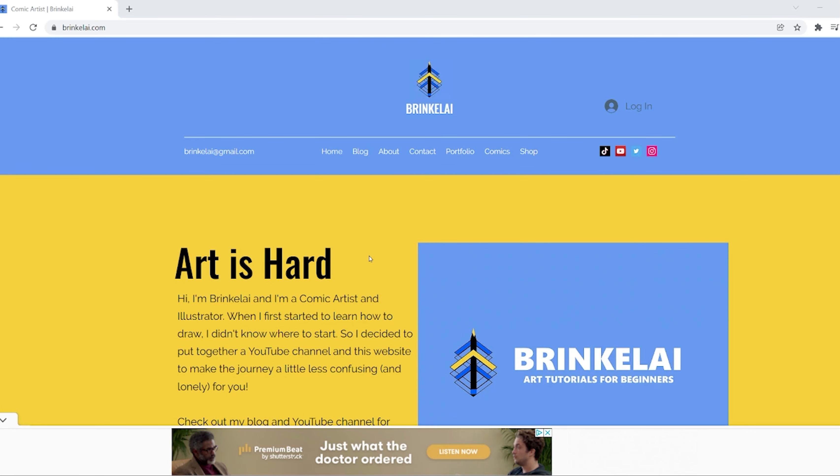Check it out in the description and sign up to my email list so you can be the first ones to see the updates.